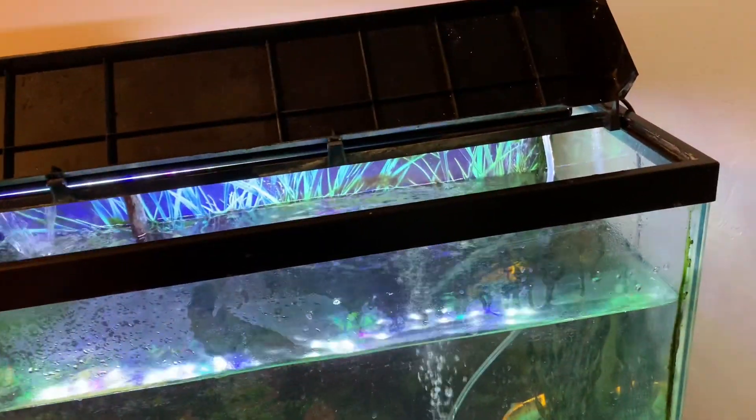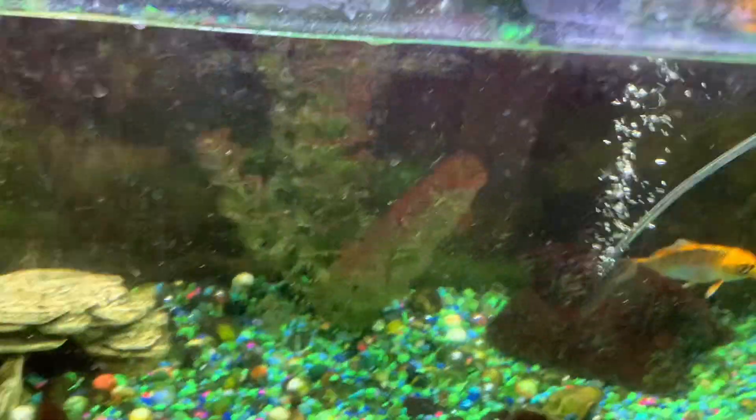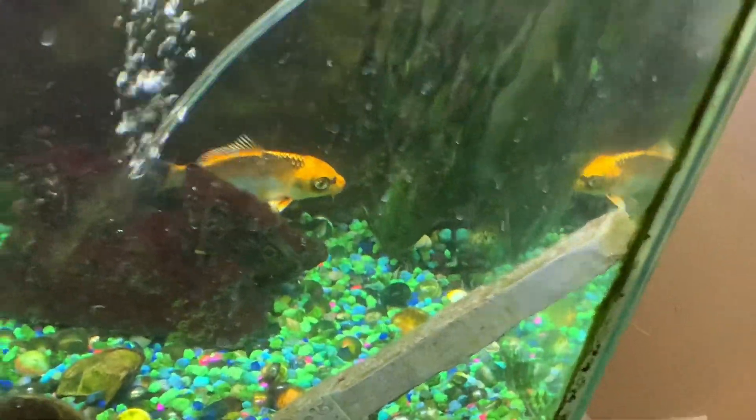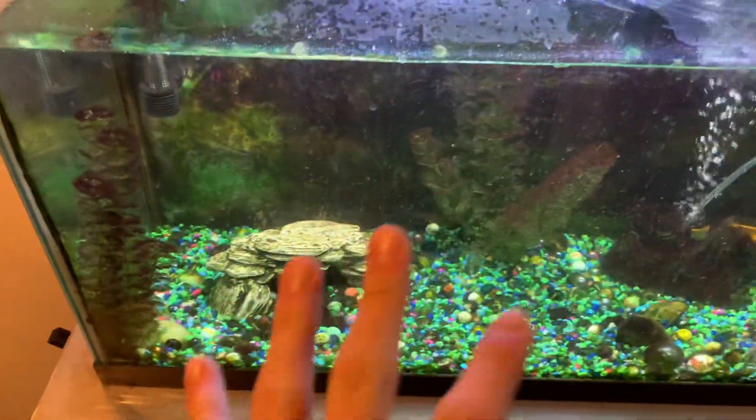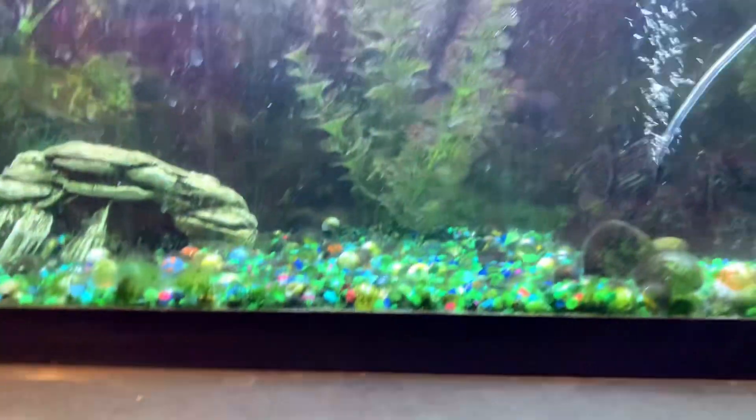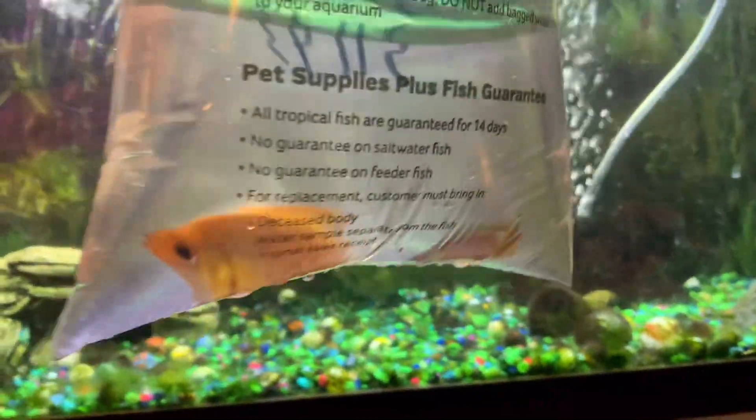Hello guys, welcome back to another video. Today we got new fish for the 35. It's hanging out with the koi since he's lonely. So we got a total of four fish, and the first two are two gouramis.